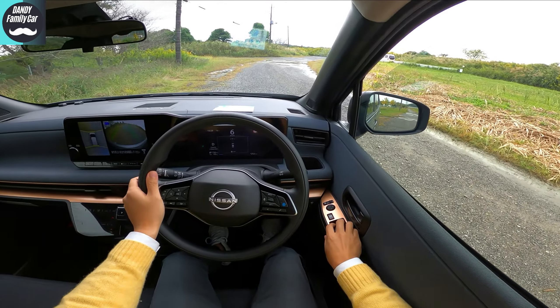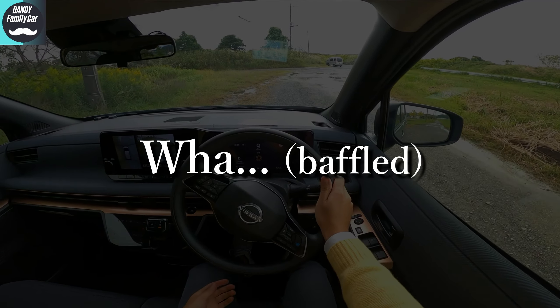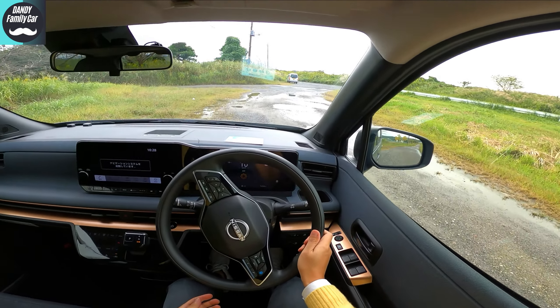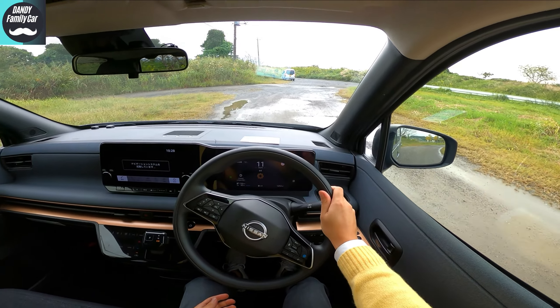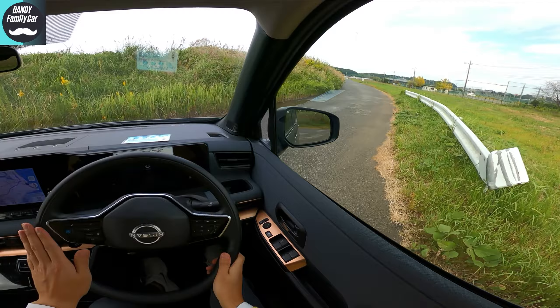Now it's time to go. My first impression when it moves — I was like, what? Okay, okay, it's no longer a B-segment car. It's not a K-car. This seems to be promising.